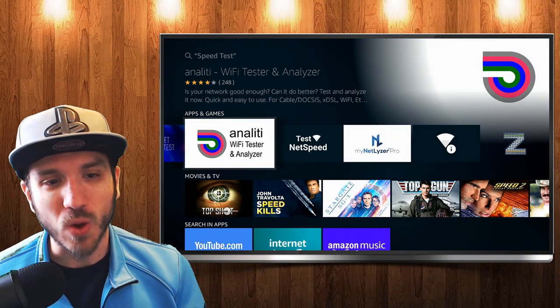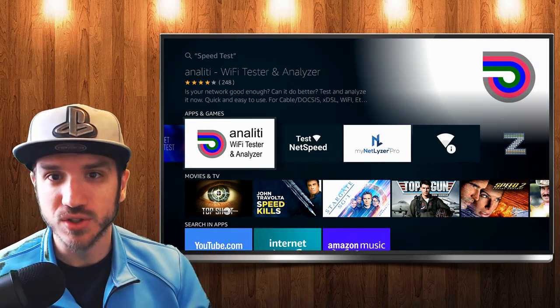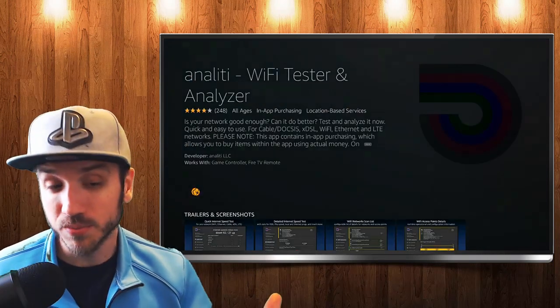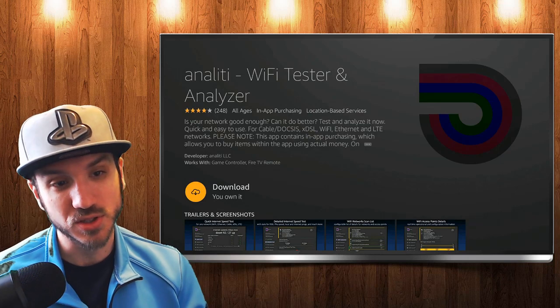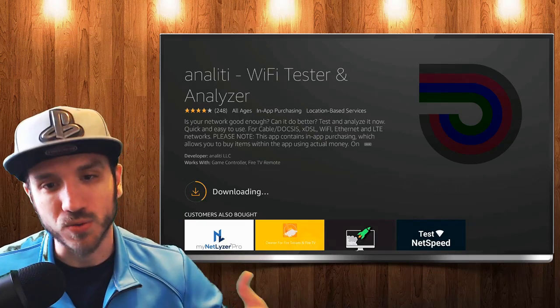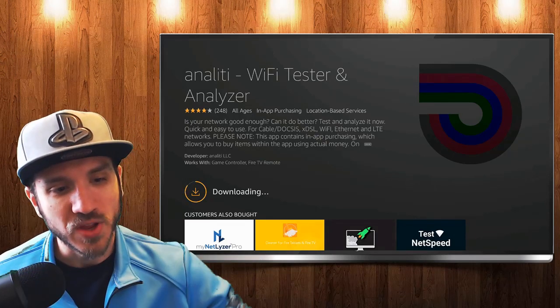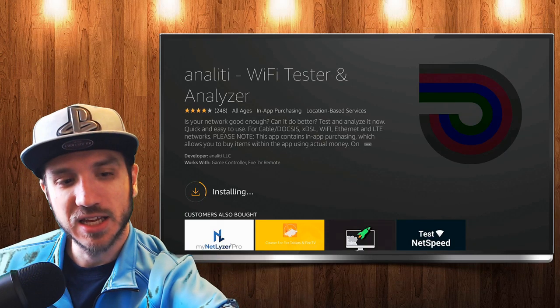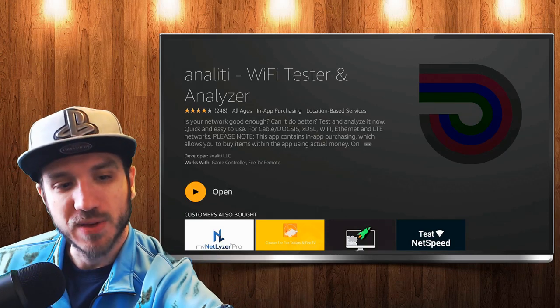Let's go to this one — Annalita Wi-Fi Tester and Analyzer. So let's go ahead and select this right now. This one I have found is actually pretty good in terms of the numbers; it's somewhat accurate to how my computer or my PlayStation 4 would be over Wi-Fi. This one does provide better numbers, more accurate results. I'm downloading and installing it right now onto my Amazon Fire Stick.